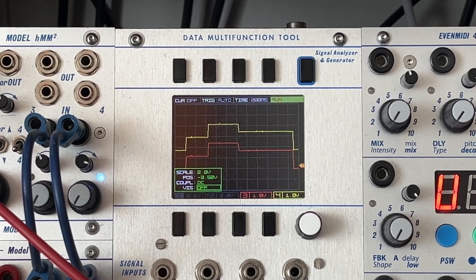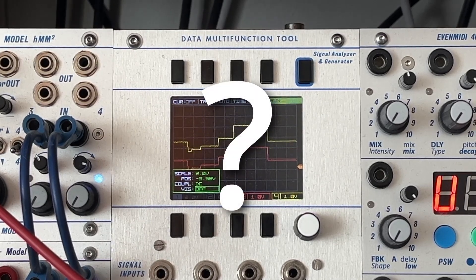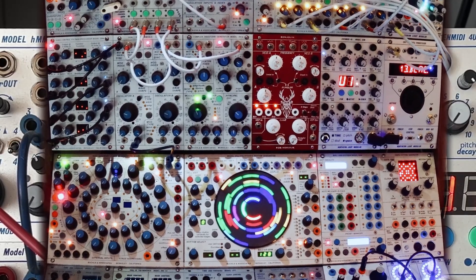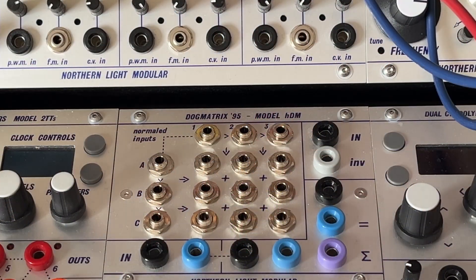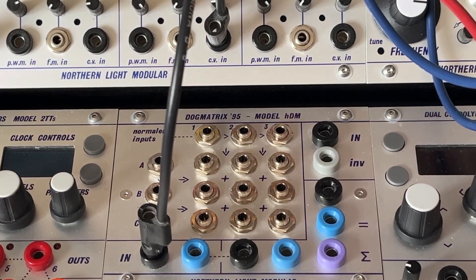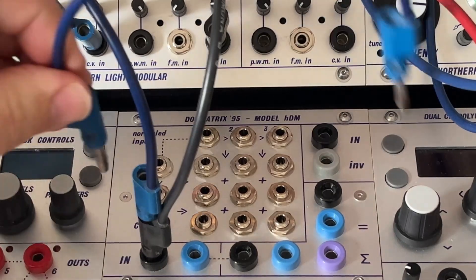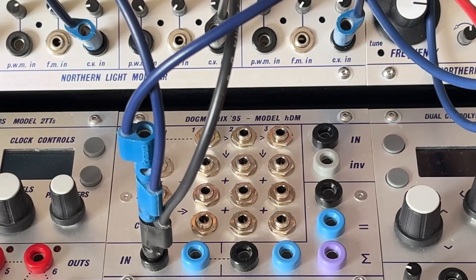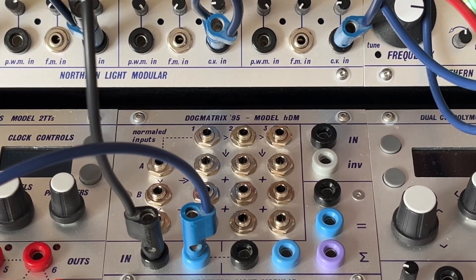Why would you need that? Bananas are stackable by nature, so why duplicate the signal? If you have a Buchla 200E system, almost all modules have unbuffered outputs, with the 251E being the one exception. If you set your pitch to be exactly 3.6V and you feed only one oscillator with it, it will drop a small percentage. But if you connect two or more, you will be almost a note off and tracking is a nightmare. The HDM fixes that by providing three independent buffers for precise pitch signal sharing.